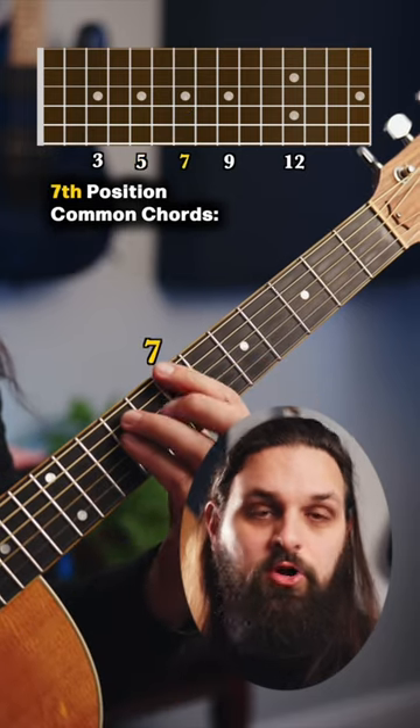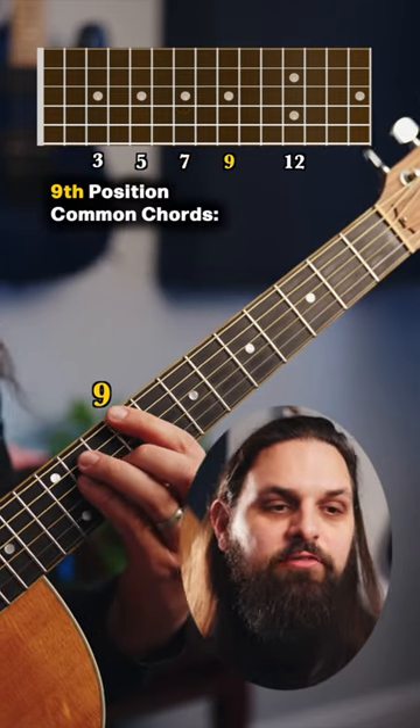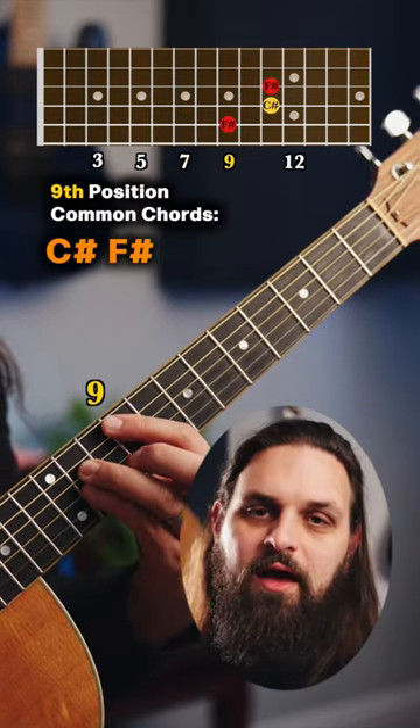Position 7, you're going to find B, E, and A. Position 9, you're going to find C-sharp, F-sharp, and B.